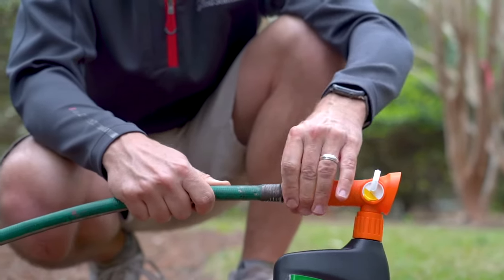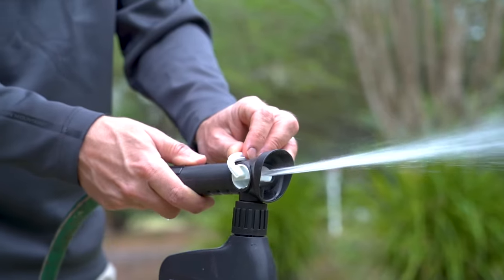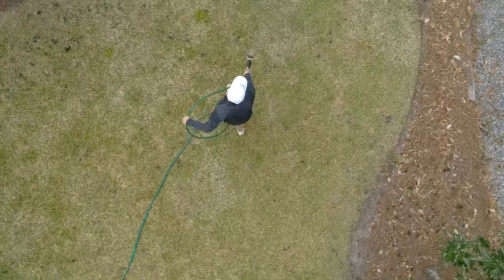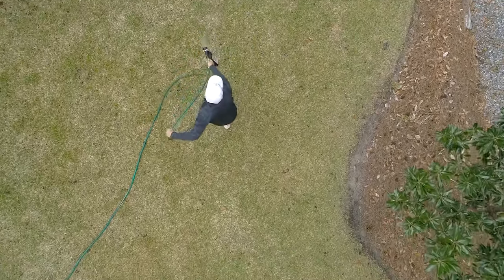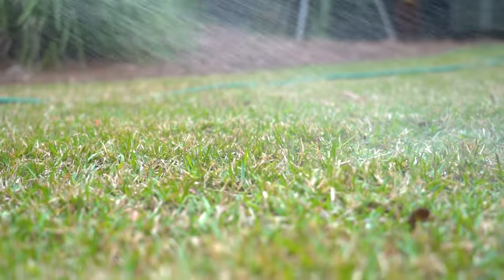This is a hose-end product, so what you'll do is hook up the hose to the bottle — make sure the handle is in the off position when you do. Then turn on your hose and walk it all the way out to the very furthest part of your lawn. Open up the bottle and walk backwards when applying so that you're not walking through any of the product as the application is taking place.